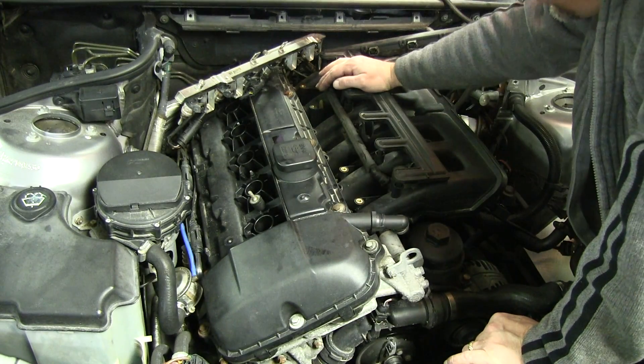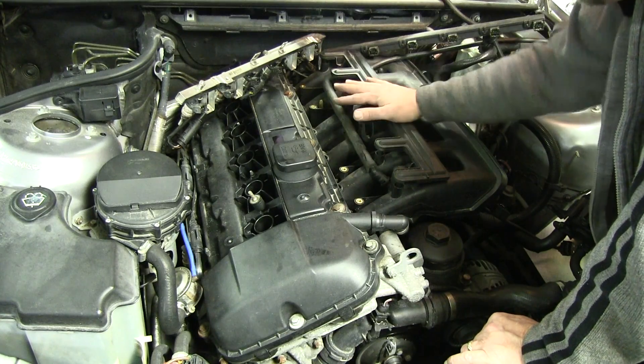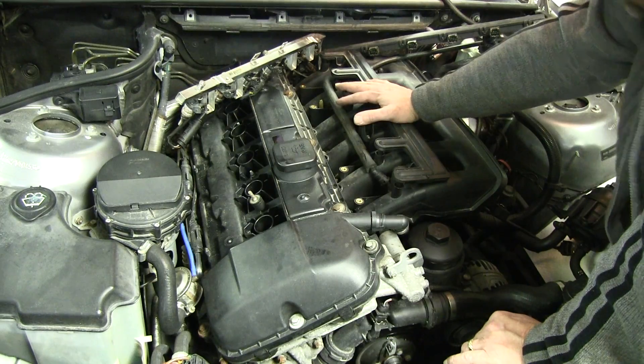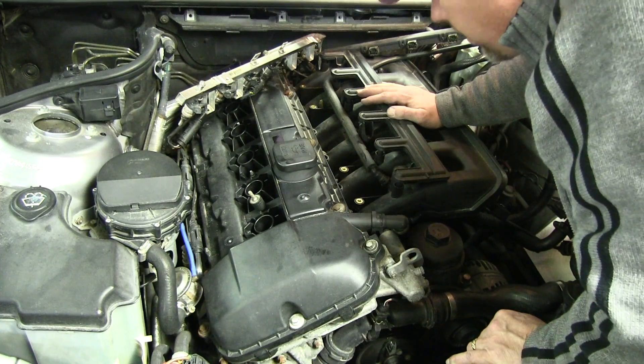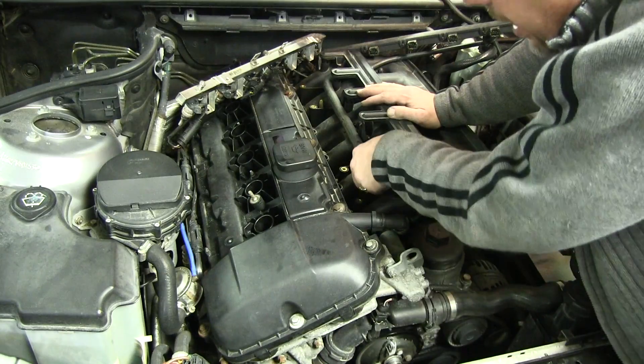Now I've got a clear shot to all the bolts that are holding the upper intake manifold. I'd like to get this off next, and then we'll see what kind of a mouse nest we have in there. We'll do that next. See you next time.